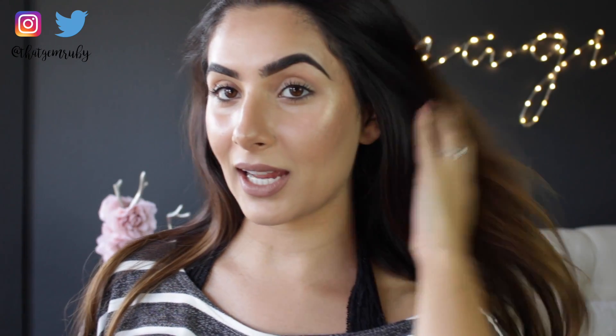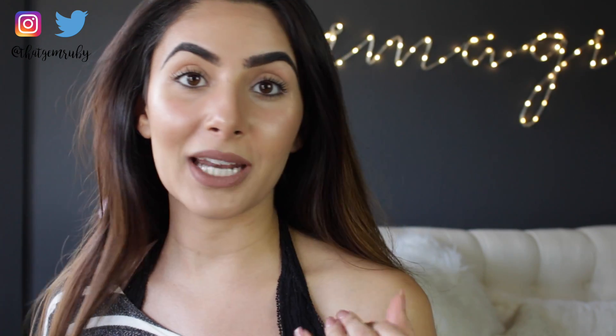Alright guys, this is my full face done. Look at how intense this highlight is — it's crazy because I didn't put extra highlighter or wet my brush or anything. This foundation just makes you look super luminous. I put on the tiniest bit of highlighter and the highlight is already on fleek.